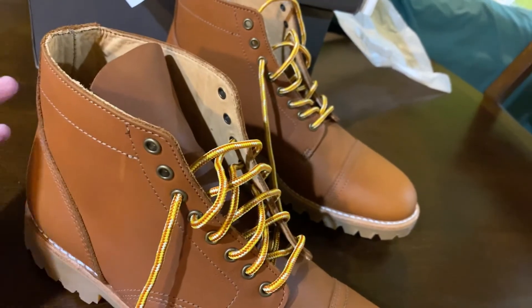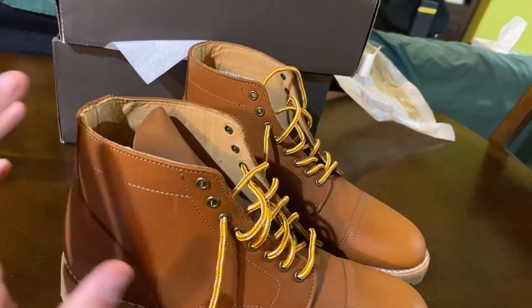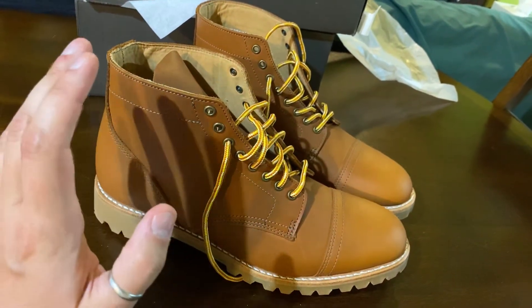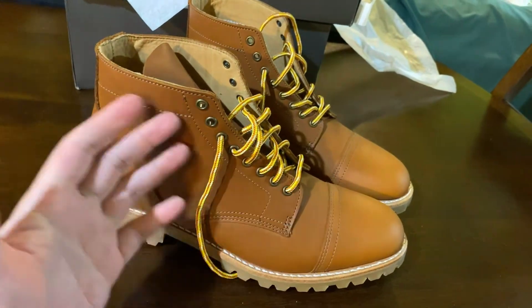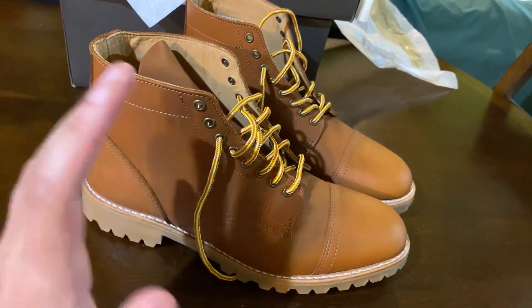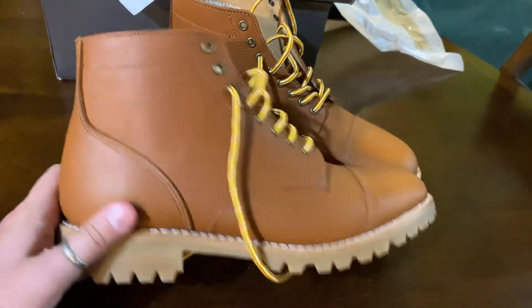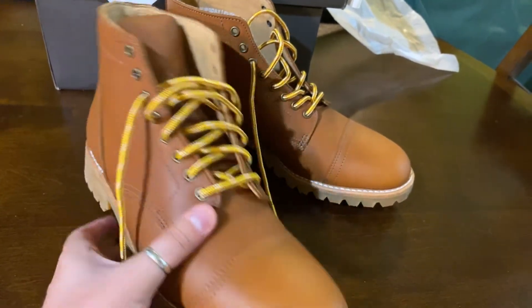One more thing worth mentioning — opening the box and getting these out for the very first time, there's just an amazing smell. The leather when it's brand new and fresh out of the box — to me personally, there are few things in the world as alluring as brand new leather boots. It was a pleasure getting them out of the box for the very first time.